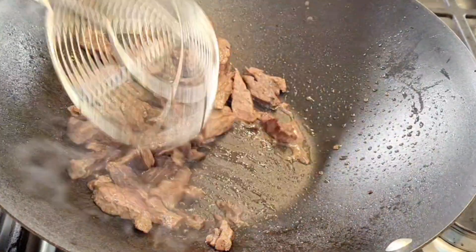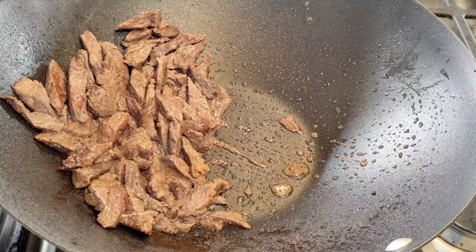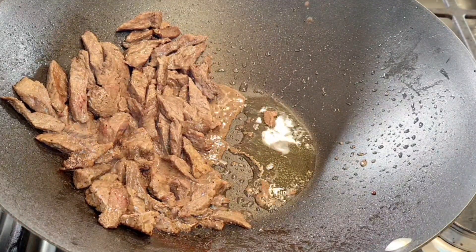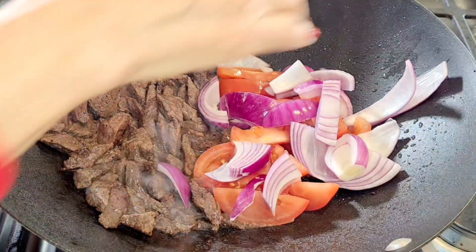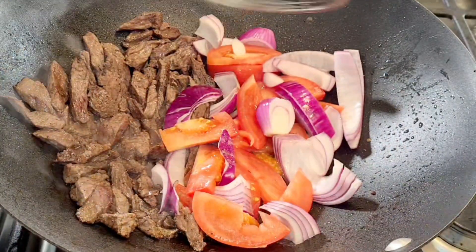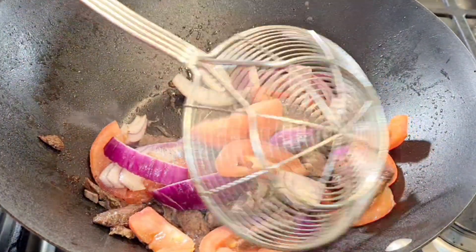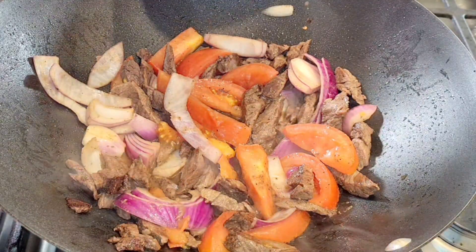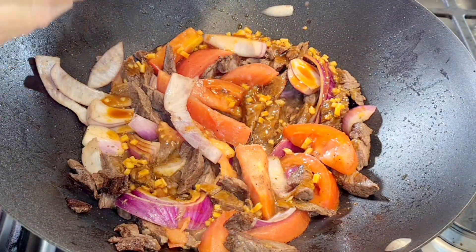It's been six minutes and the majority of the juice has dried up, still just a little bit left. Now I'm going to move everything to the side, add the second tablespoon of vegetable oil, and add my tomatoes and onions. I'll let them cook for a couple of minutes just to soften up. After two minutes with the tomato and onion, I'm going to add my sauce — this is where all the flavor comes in.